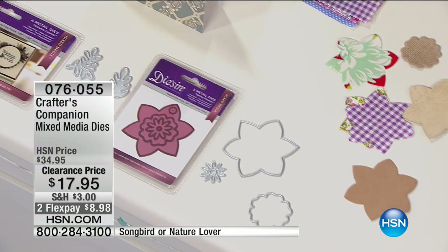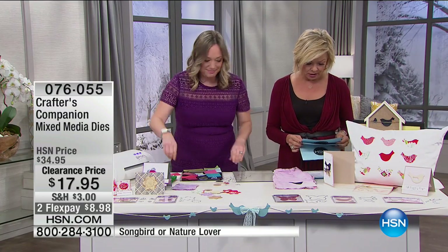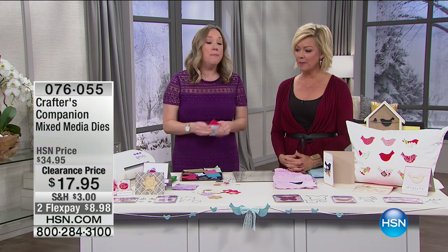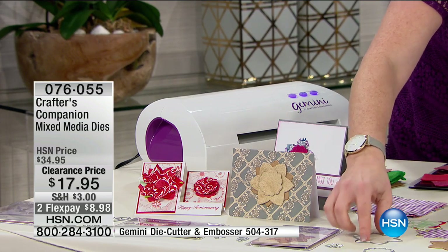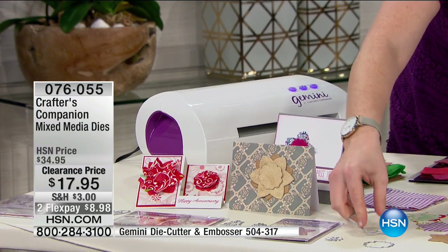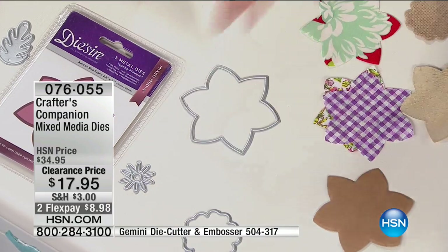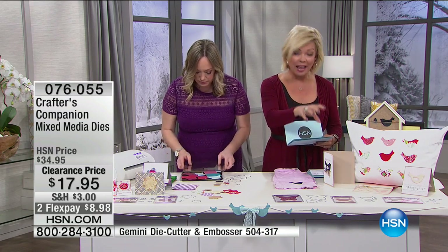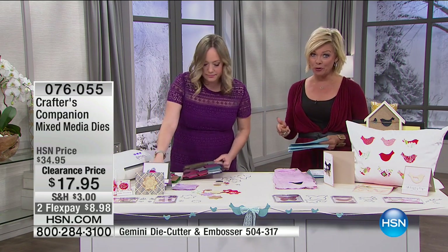We've got two deals: the Songbird and the Nature Lover mixed media die sets — lowest price ever at $17.95, 50% off. They cut through everything in the Gemini because they are deeper, thicker, and more hardy dies. They look like regular thin metal dies but if you feel them, they are extremely sturdy — no flex at all — because they can cut through almost anything. In the Songbird collection you're getting Graceful Butterflies, Branch Out, and Tweet Tweet.